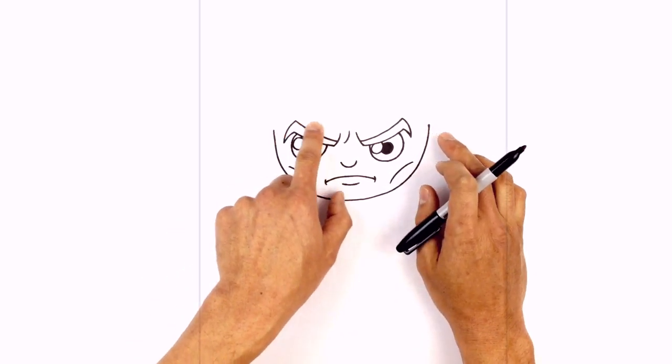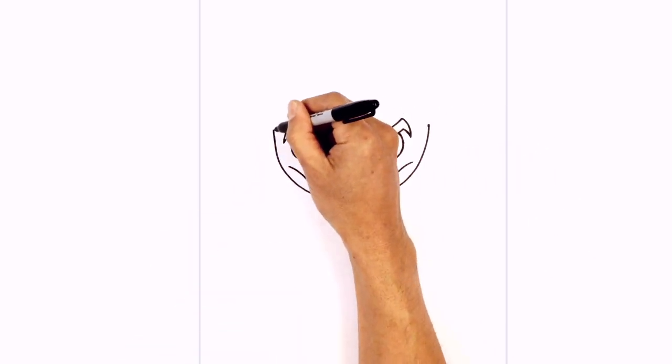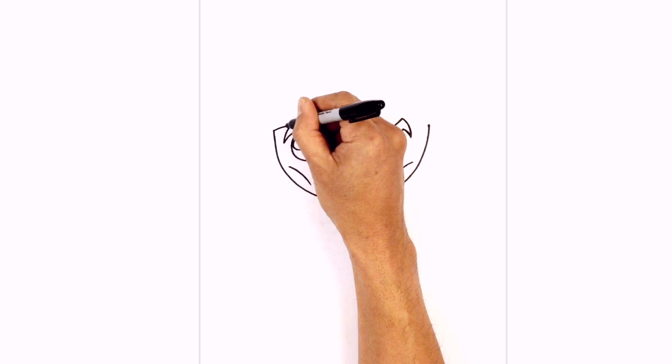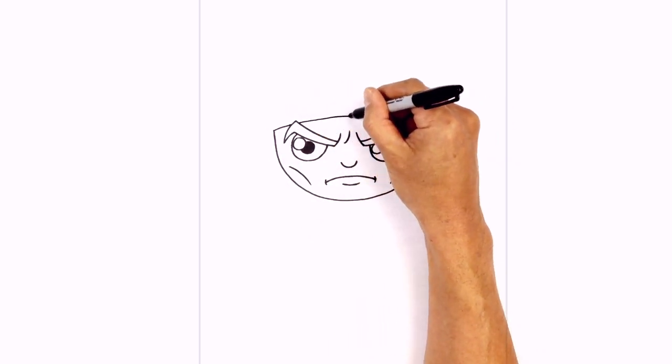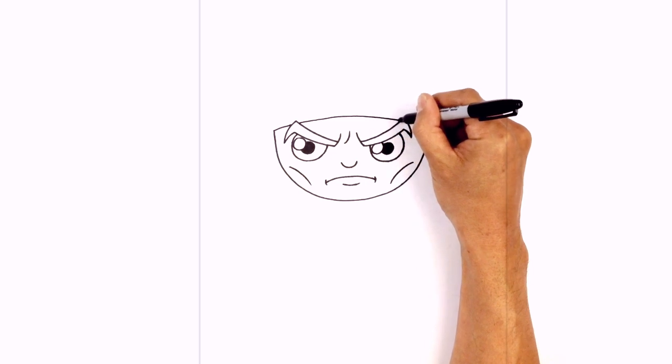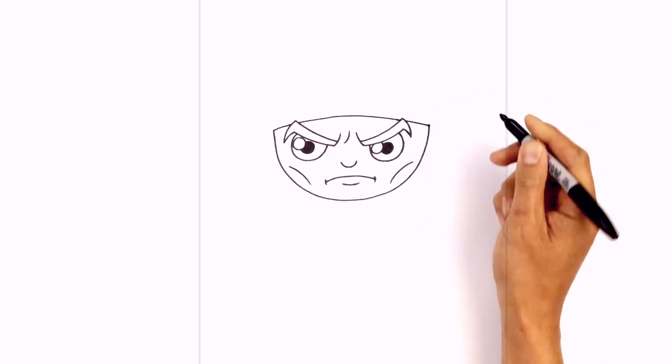Now let's go back up to these two points and connect them with a curve for the bottom edge of the headband — this is going to go in behind the eyebrows. Start from the left side, go up in behind the eyebrow towards the middle, then pull this down behind the right eyebrow and down towards that right point.